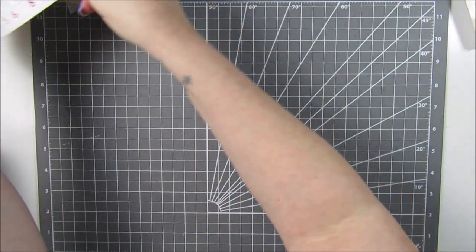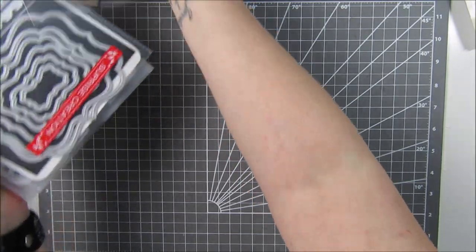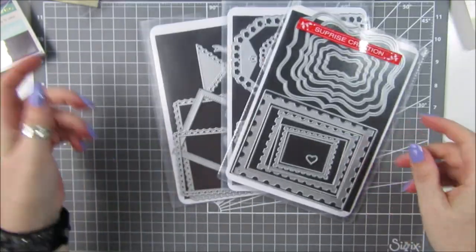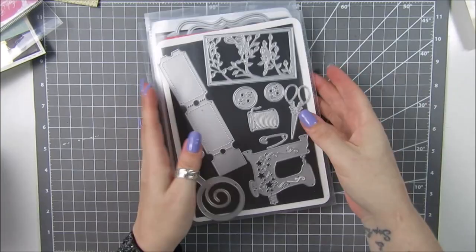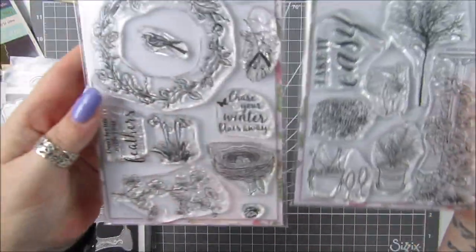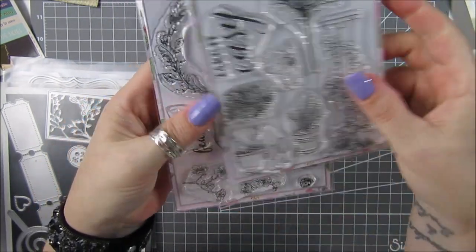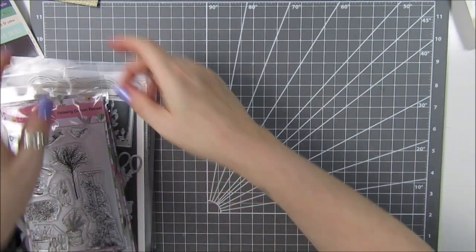What you're going to need is obviously some scraps of paper or paper pads, and any dies that you've got that can make tags and cute little things like that. This time I've also taken a couple of stamp sets which have some really sweet little images on them - we're going to make some little ephemera pieces out of those as well.